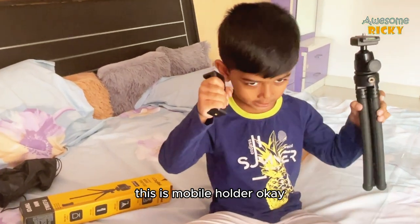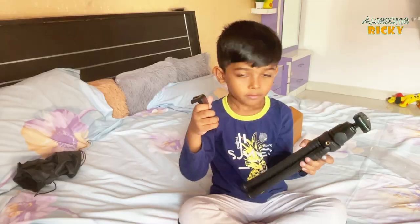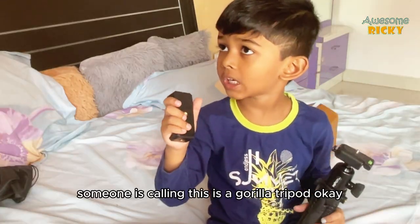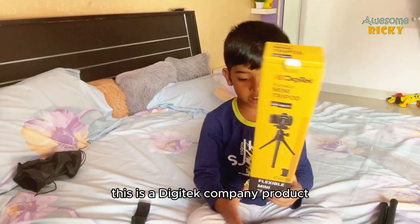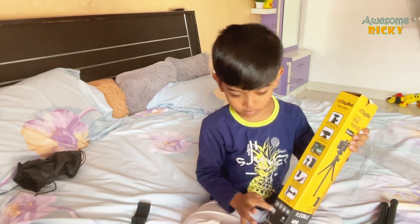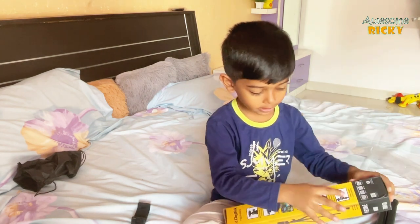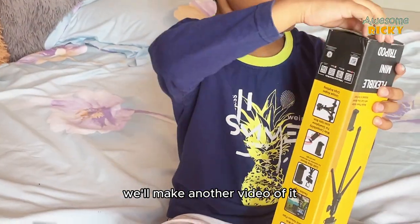This is the mobile holder. This is a mini tripod — also called a gorilla tripod. He is showing the options of the box. If you want to see more options, let us know and we'll make another video.